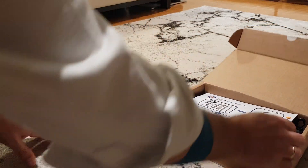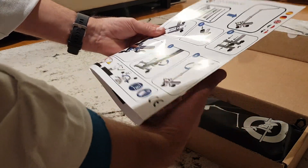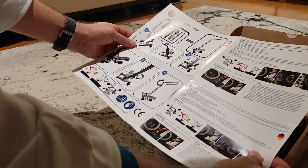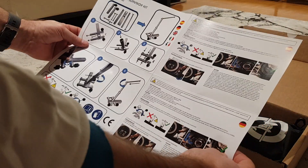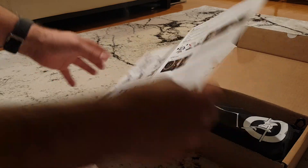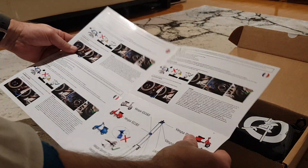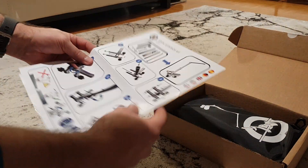Perfect. The first item we have is the user manual — a complete user manual in Spanish, German, English, Italian, French, and all the models.